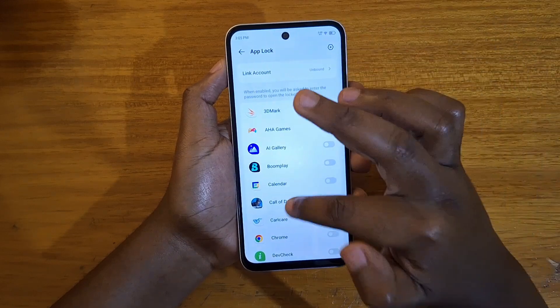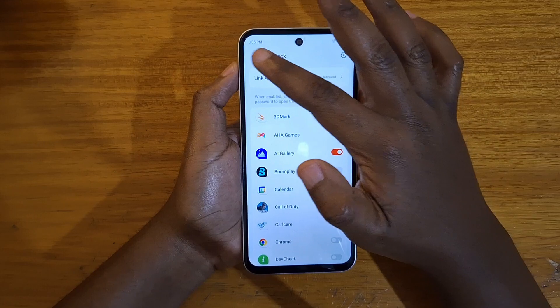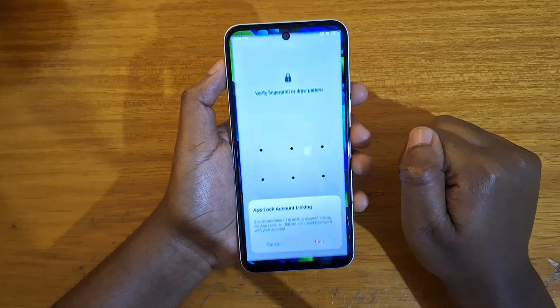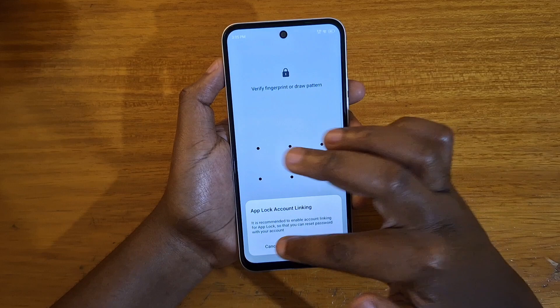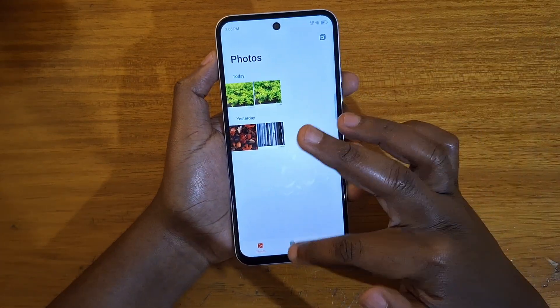Then you can select which applications you want to lock. In this case I want to lock the Gallery. Now you can see that every time I click on the Gallery,